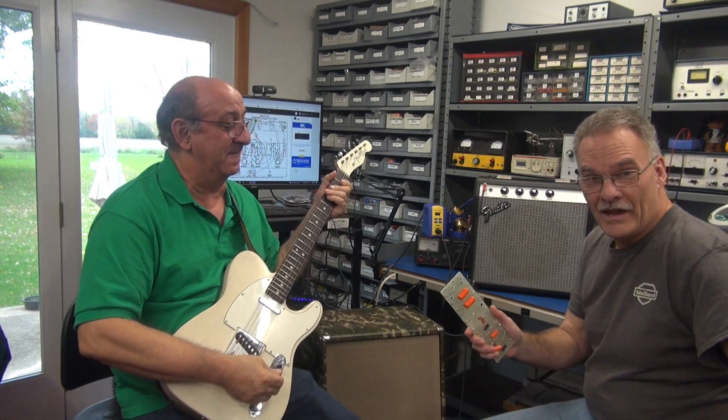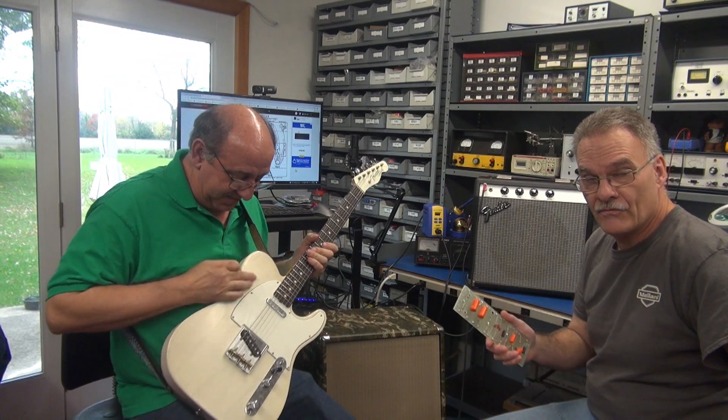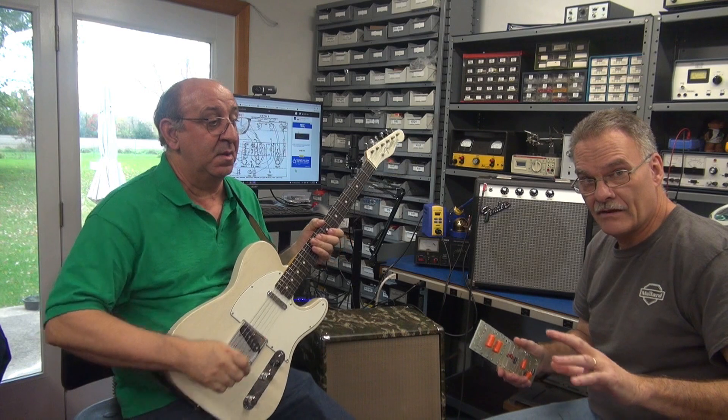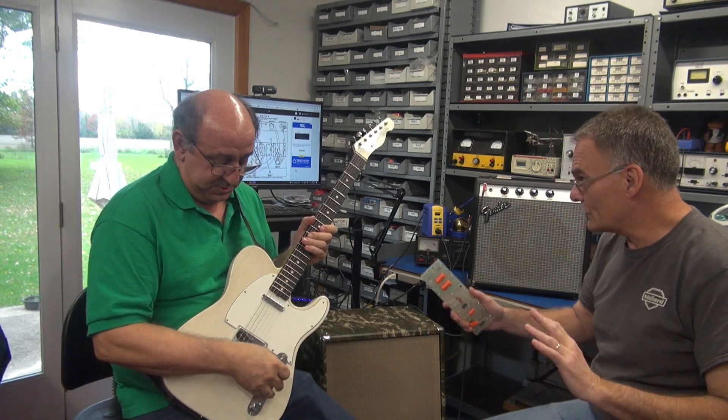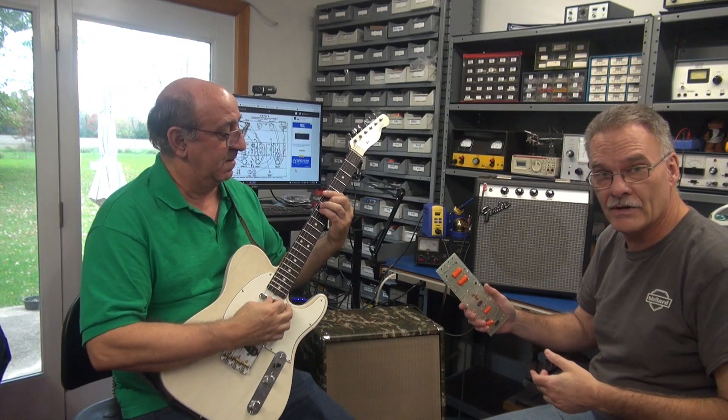All right, hey everybody, this is the initial test of a modified 6G2 circuit. It's got a different tone stack, runs a different high voltage, so it's kind of like the G2 but it's our version of it. Tony's over here to buzz it out.